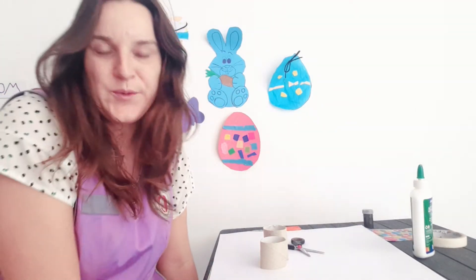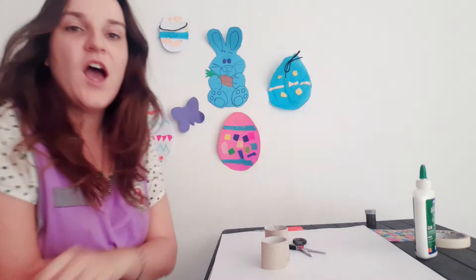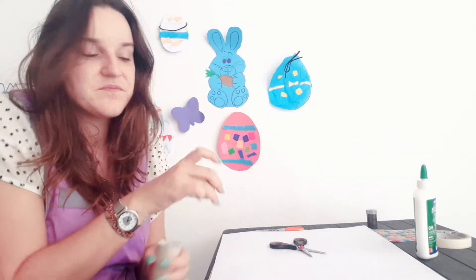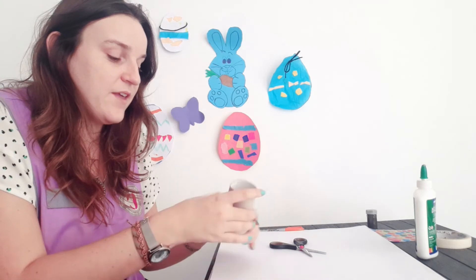Good morning everybody, how are you today? So today we are going to do our Tuesday's arts and crafts, and we are going to make an egg holder.